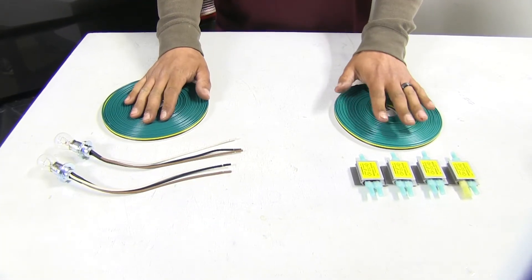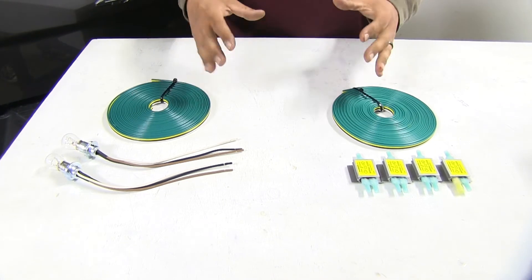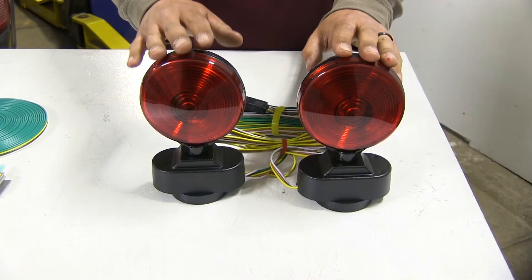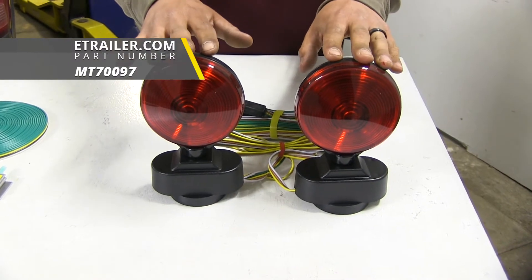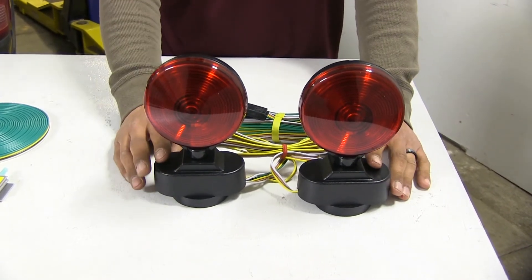Both the bulb and socket and the diode wiring kits are going to be a great permanent solution if you plan on flat towing your Ram very frequently, as opposed to our removable magnetic lights which are going to be for a temporary or even emergency type of situation.